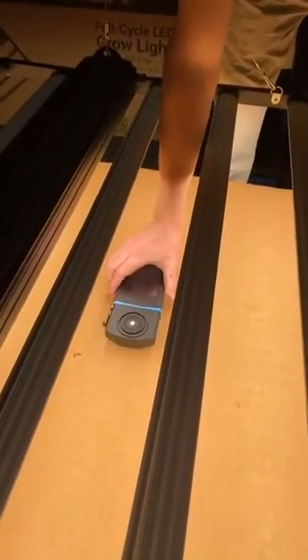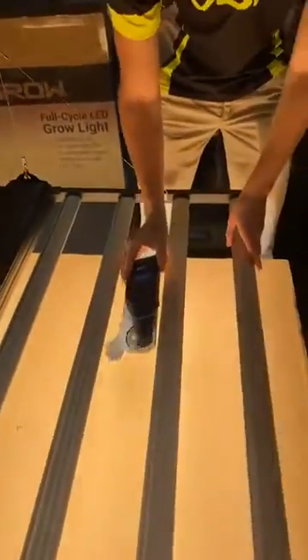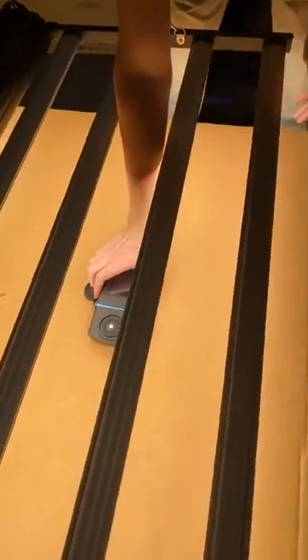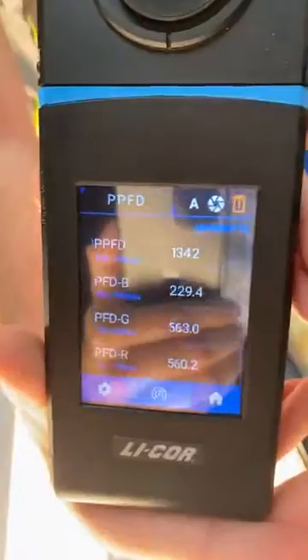Alright, let's take the reading: 12.78. Let's take another reading over here, more in kind of the center of these bars. We're up to 13.48.